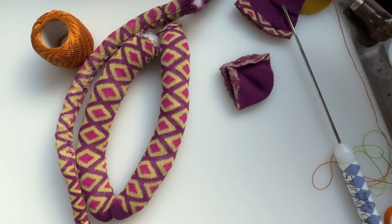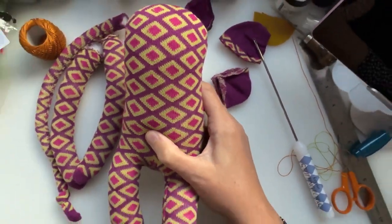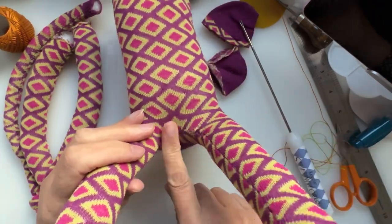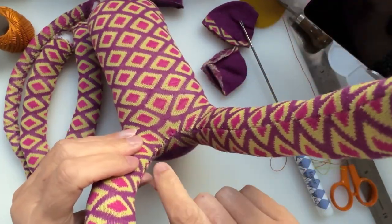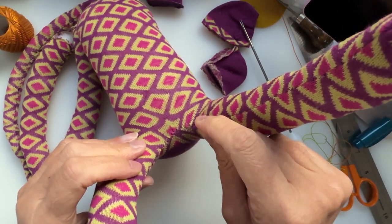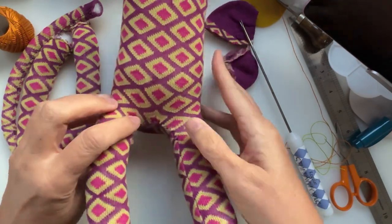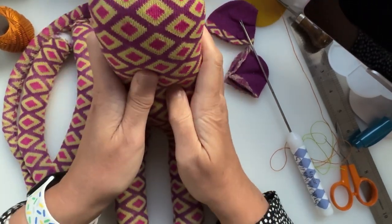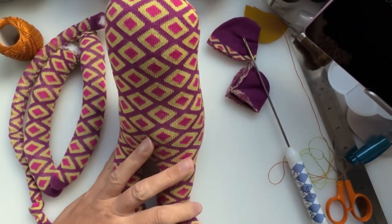This is the body and legs of my monkey — remember that gap we had. I've stuffed all the body and all the legs, and where the gap was I've done a mattress stitch — you take a bit from one side, a bit from the other, pull it, and it pulls everything together. That's how the little gap was closed. We had to leave a gap to turn it through and put the stuffing in. Now we're at the point where we're going to add his muzzle.